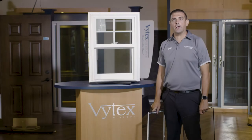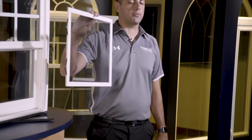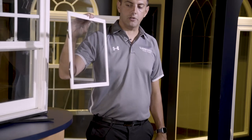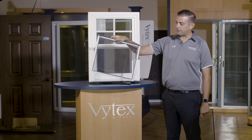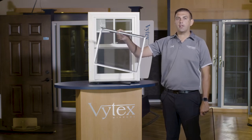The Georgetown window has two screens available. One is our traditional standard half-screen extruded aluminum screen frame, which is side spring loaded. It has a traditional spline system and is available in our standard ViClear fiberglass mesh.